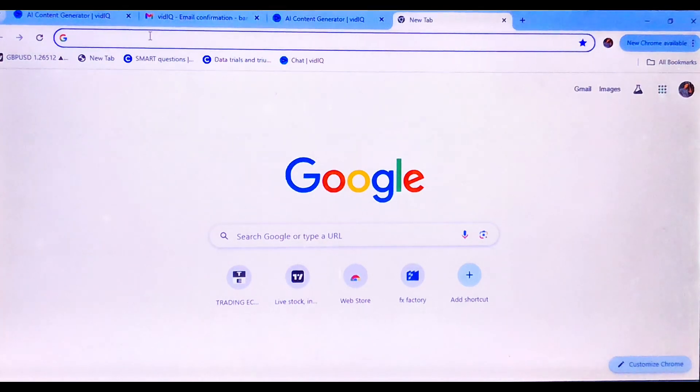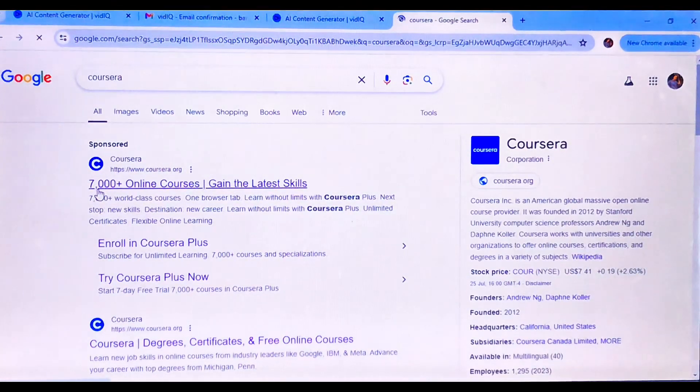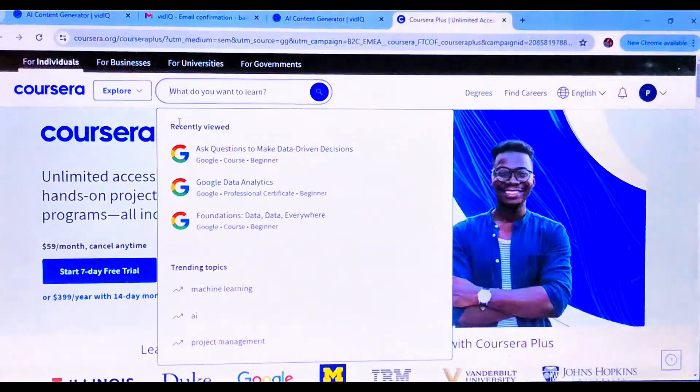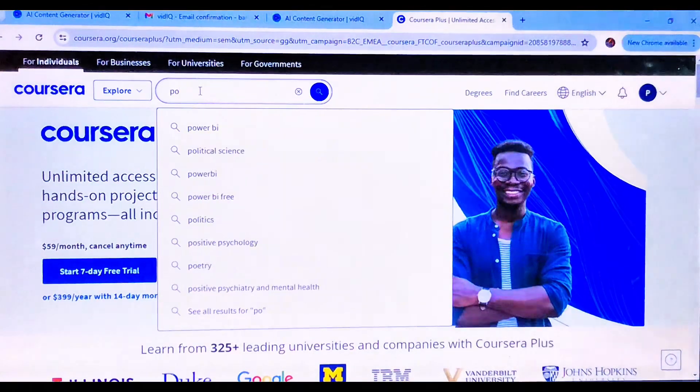Go to your Google browser, type in the word Coursera, tap on the first link preferably, open up the portal, and write in the project you want to embark on. For this tutorial, I chose Project Management.